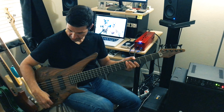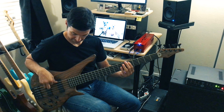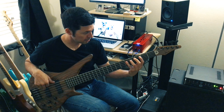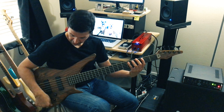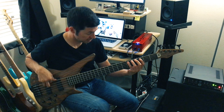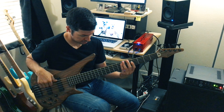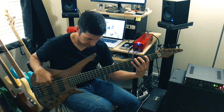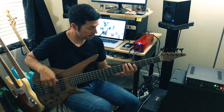Mids boosted. Mids cut. Mids straight up.